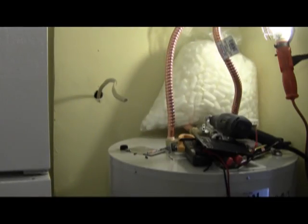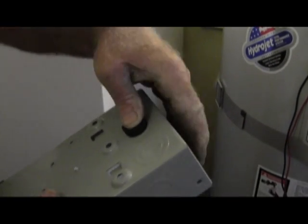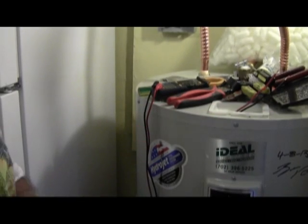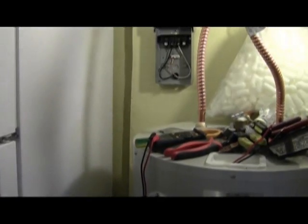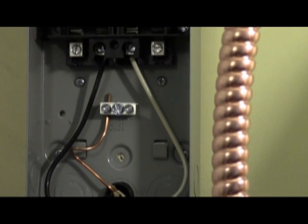We now mount the box. Before we mount the box, we need to put in a little bushing so there's no chafing on the wire. The box is mounted. The wires are on the line side, which are the inside. The outside lugs are the load side.